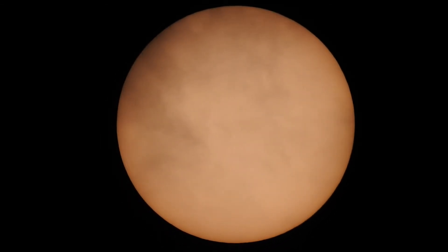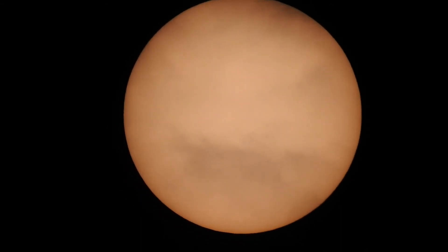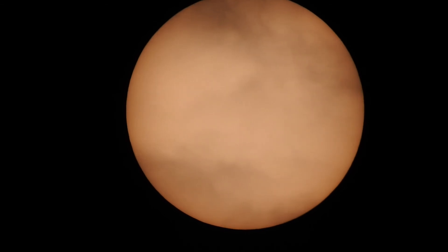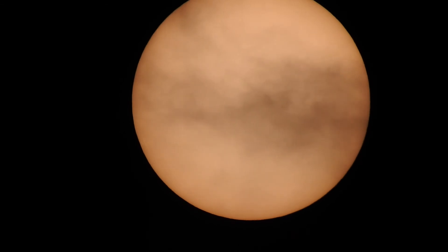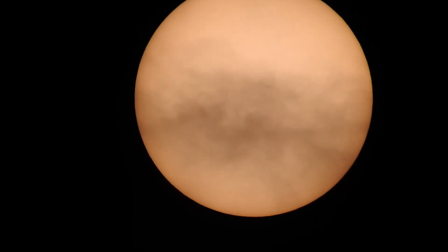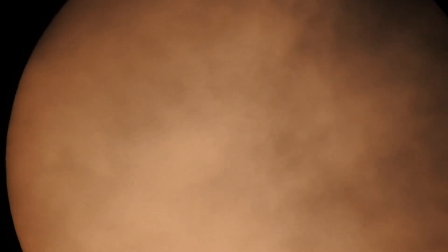We can see the black clouds going over it. I'm guessing the sunspot would be near the middle as that band goes by. Let's go ahead and take a look. That's difficult to see with the clouds going over, but that's a cool look though.